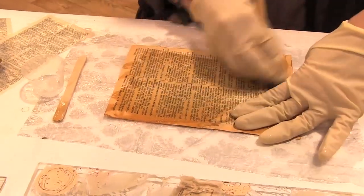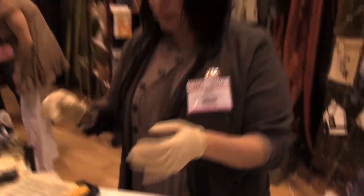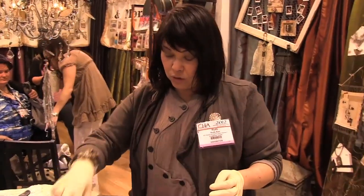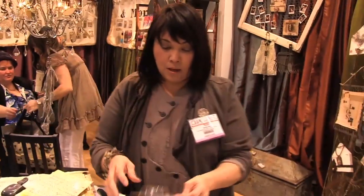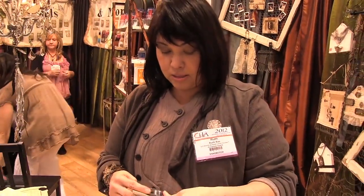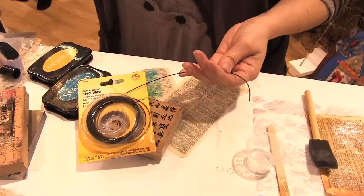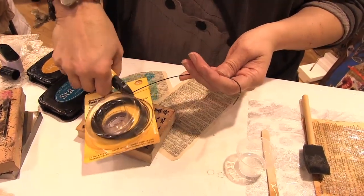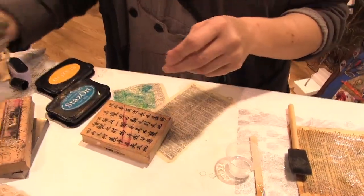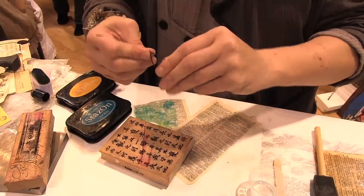After that is on there, the next thing I'm going to show you is how to do the wire form. This is a 19-gauge steel wire — you could use any kind of wire that you'd like. All you're going to do to make a little form is bend it in half. I'm going to do a leaf form right here, but you could do any kind of form you want — circles or anything else.